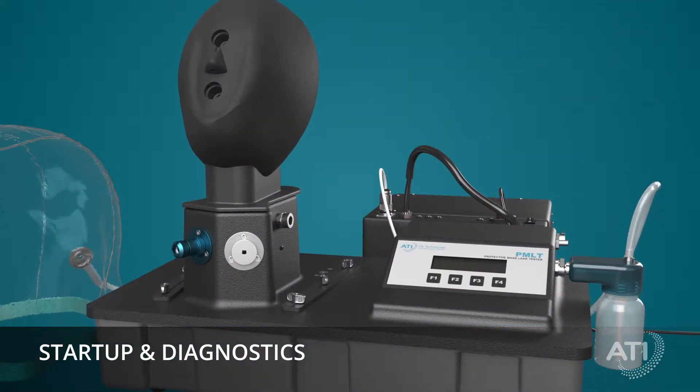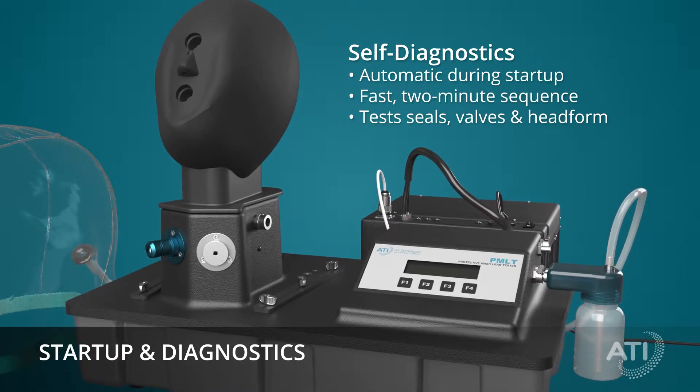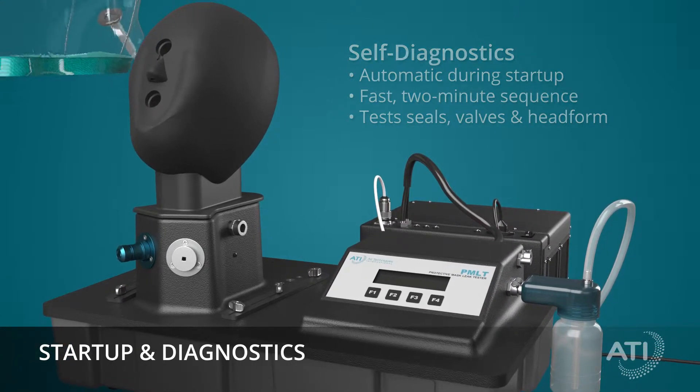The PMLT performs self-diagnostics while starting up. This two-minute self-diagnostic test ensures internal valves, seals, and the head form are functioning properly.